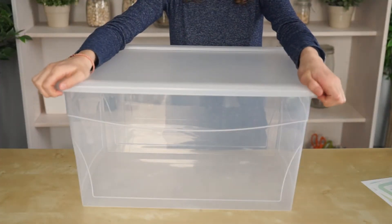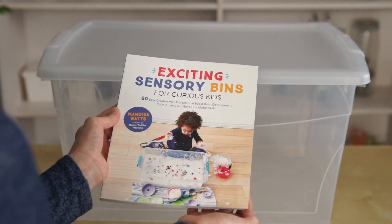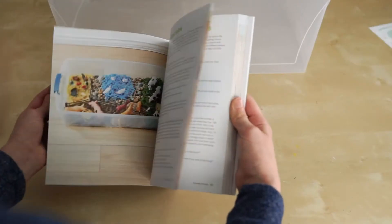Start off with a bin. We're adding a sensory bins book from Happy Toddler Playtime. Look at all these awesome ideas.